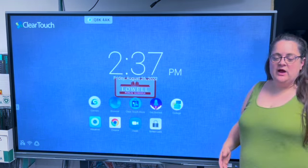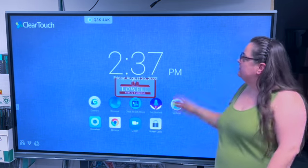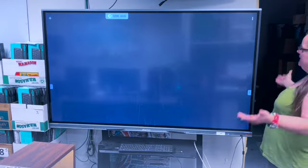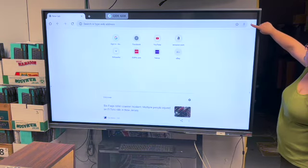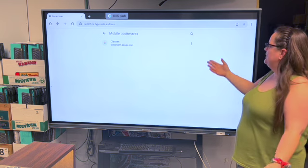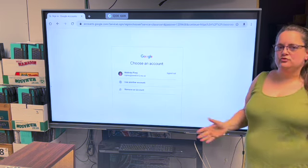The best way to access your materials is through Google Classroom. There's a built-in browser that looks like a globe, but it's best to use Google Chrome. Most Clear Touch boards should already have Chrome — if not, you can grab it from the Clear Touch Store. When you open Chrome and see a black screen, that's fine — it just means no tabs are open. Tap the plus sign to open a new tab. I've added Google Classroom as a bookmark, which you access by tapping the three dots and selecting Bookmarks. Tap Google Classroom to open it.